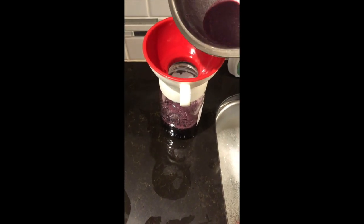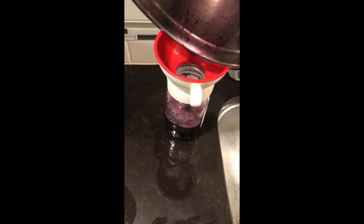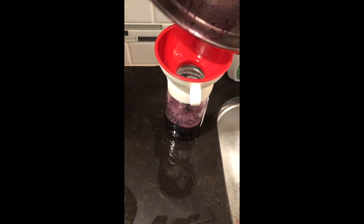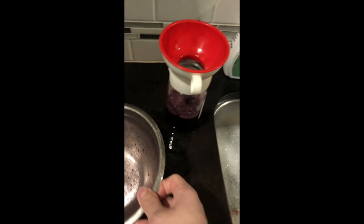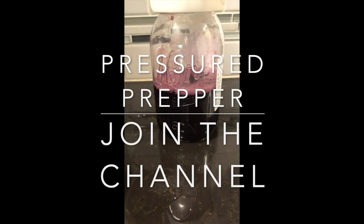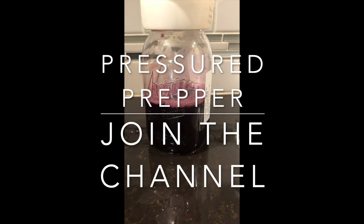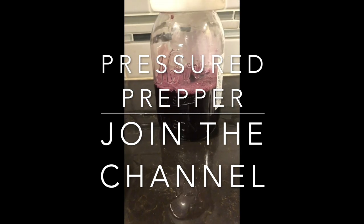But this was good enough for our first time. This had a little bit more of the pulp in it, which will give it more of a jam taste. Can't wait to try this. This should make probably two eight-ounce jars of jam, because all we're going to do is bring it to a boil and add the Pomona's pectin.